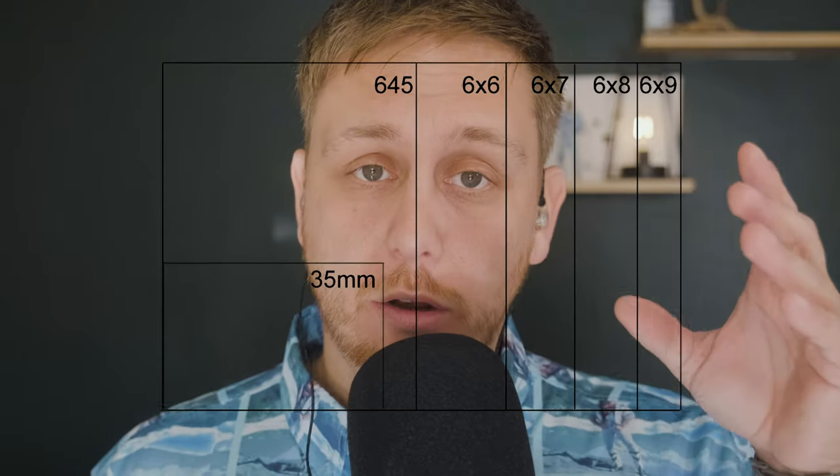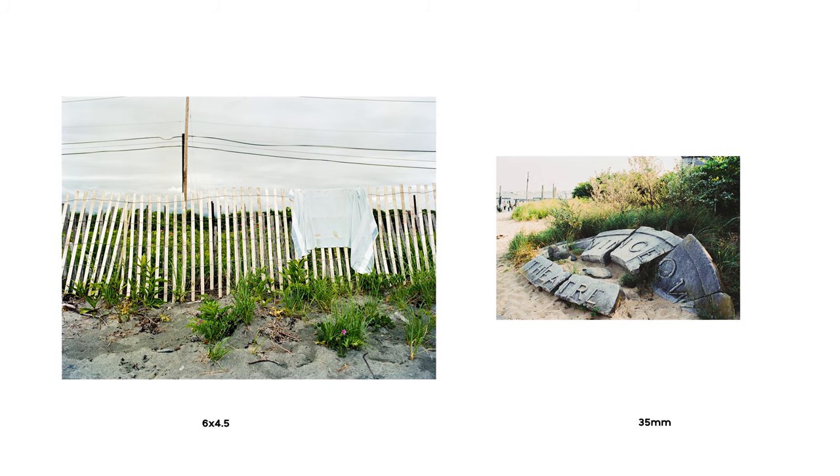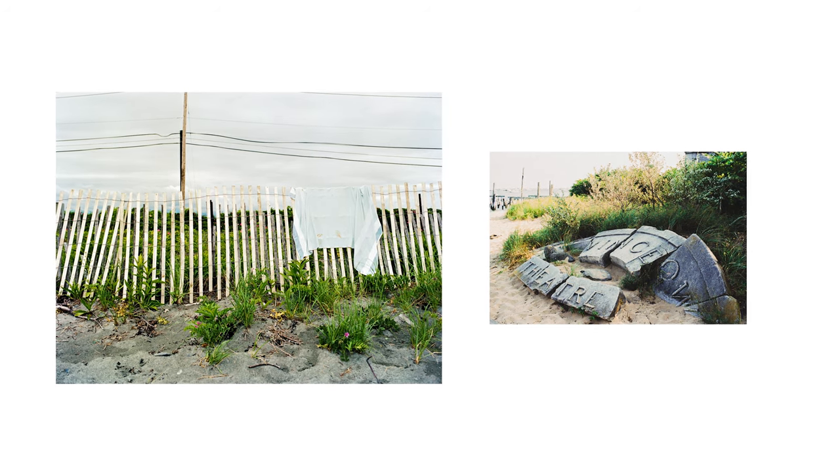If you're new to medium format, I think this camera would fit seamlessly into your collection, especially if you're shooting 35mm and looking to make that jump. This camera fits perfectly because when it comes to aspect ratio, 35mm is longer than it is tall — and the same goes with 6x4.5. So if you want to integrate your work through 35mm and medium format, it's a really great jumping-off point. And the resolution and detail you're going to get out of these 645 images is way, way better than 35mm.